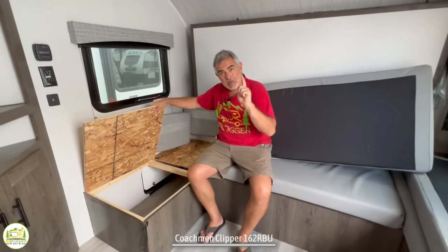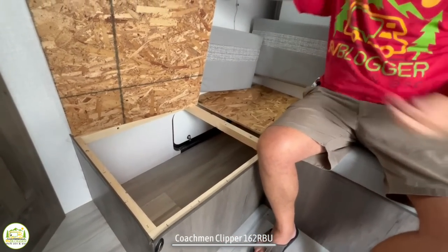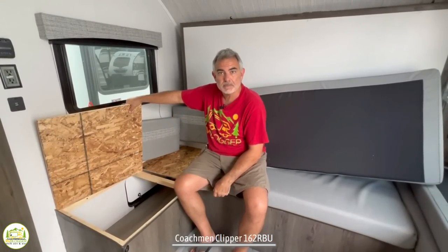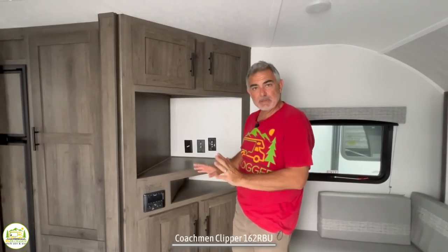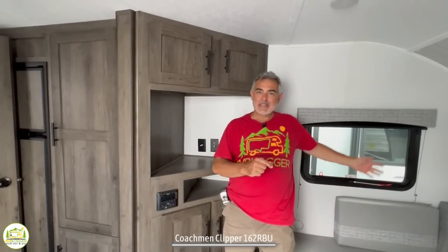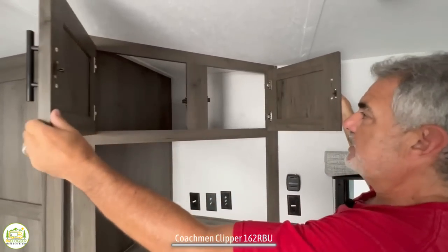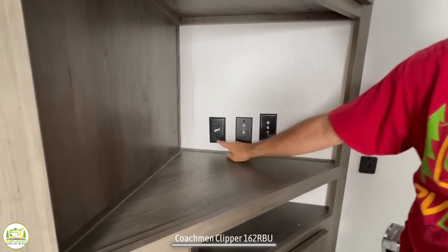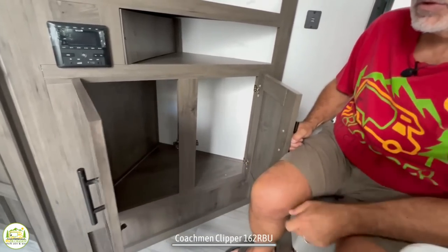One other neat feature about this dinette-sofa-Murphy bed setup is that if you remove the cushions, you have storage underneath the dinette seating and even the center part of the sofa seating — and you can access that storage from outside the camper through an exterior door. Just around the corner is the entertainment center, built in at a 45-degree angle for easy viewing from the sofa, dinette, or Murphy bed. It has storage up top, TV in the middle with cable and auxiliary jacks plus receptacles, open storage with radio controls, and more storage down below.